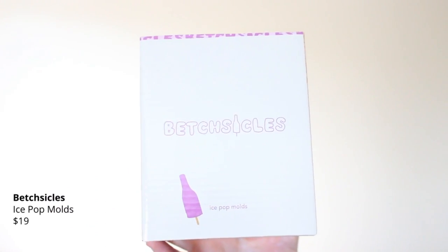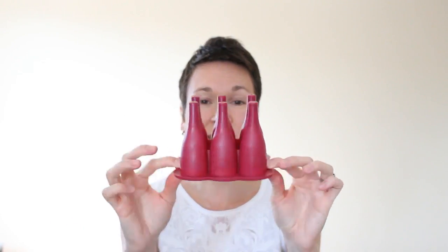Next is an Ice Pop Mold — 'Betchsickles' — a collaboration between Betches and FabFitFun. It says 'It's time to Popsicle bottles' — because they're shaped like wine bottles. Little popsicle molds with sticks included — those are really cute. I don't have any popsicle molds, and I do have a toddler now, so I can make some popsicles for my daughter.